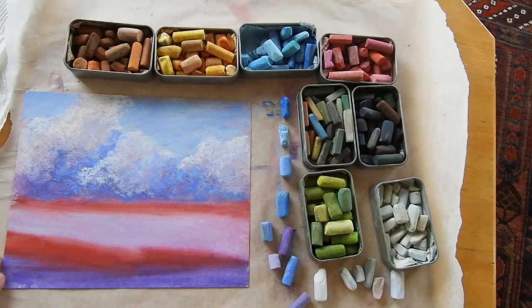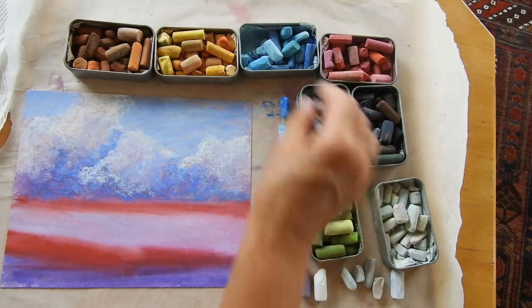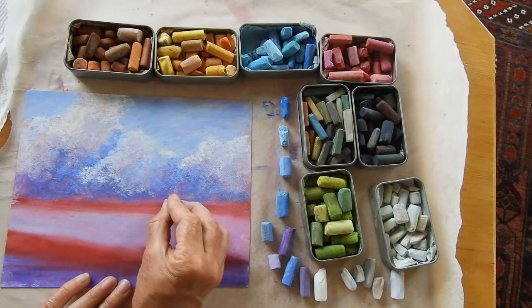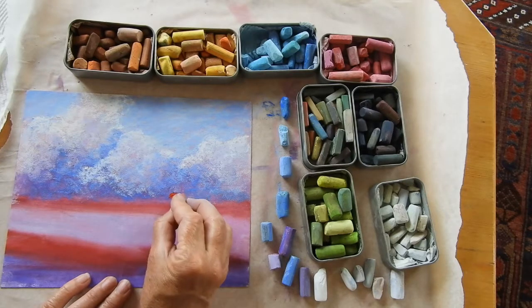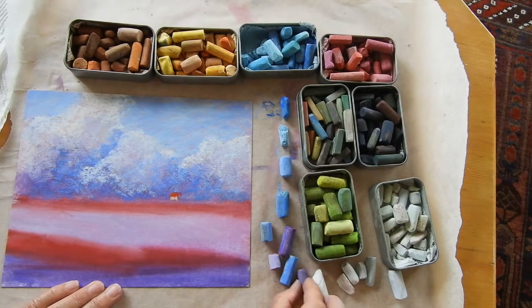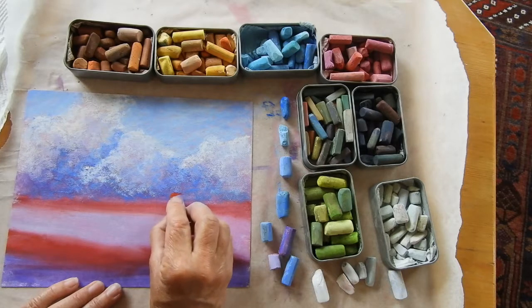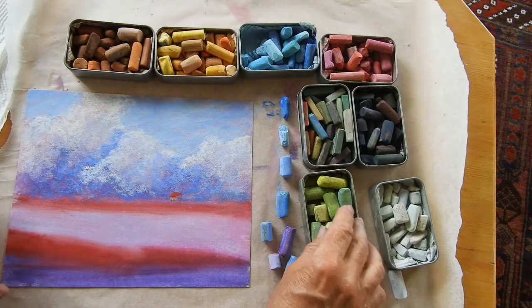I'm going to start concentrating on the horizon. I've got some trees coming in here just on the edge there, and that little house is going to go here. It's just a tiny touch of red, putting it right here. I'm going to put in the suggestions of the wall and the shadowed side there. So that's the house up there.